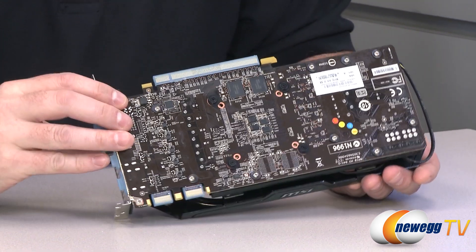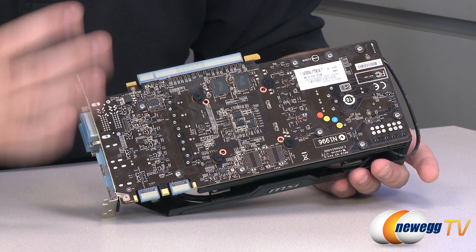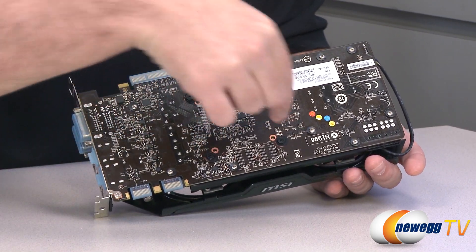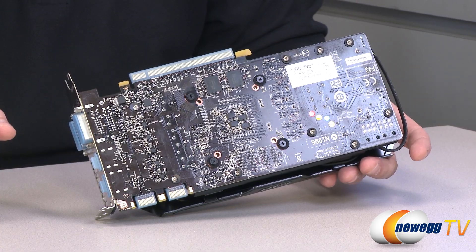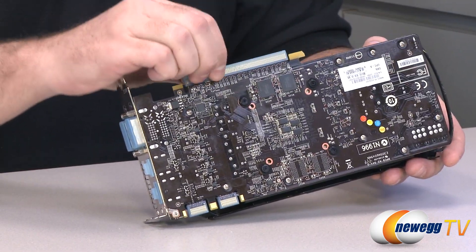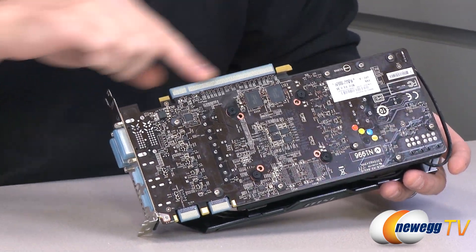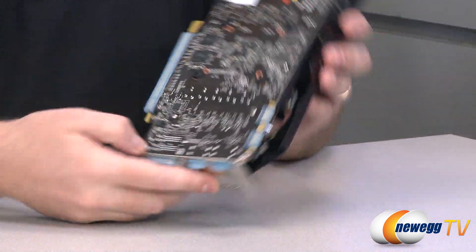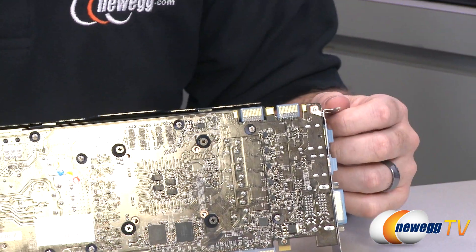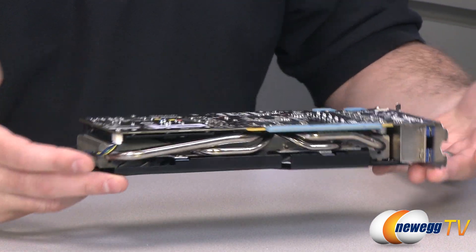Looking at the back of the card — it has a brown PCB that MSI has been using for quite some time. This is a custom PCB; it is not the reference board you'll see with some other stock 660 Ti models. The cooling solution is mounted with Phillips head screws, so you can remove it if you need to clean it out. At the top is your PCI Express connector — PCI Express Gen 3 compatible. On the other side of the PCB at the top, you have your two SLI connectors. Three-way SLI is supported as of the filming of this video, similar to the 670 at launch, although the 670 was later upgraded to four-way SLI compatibility through drivers.